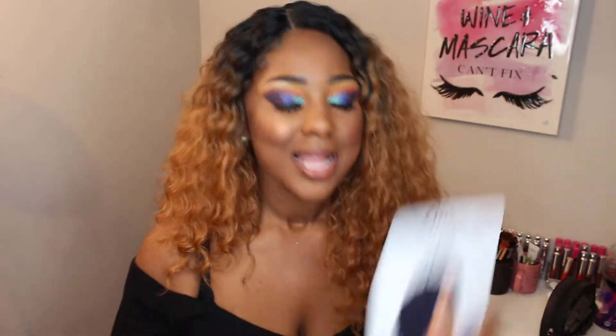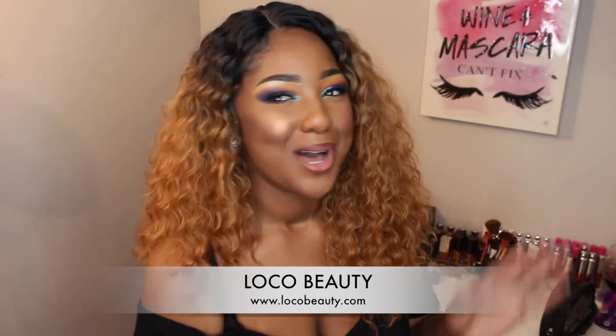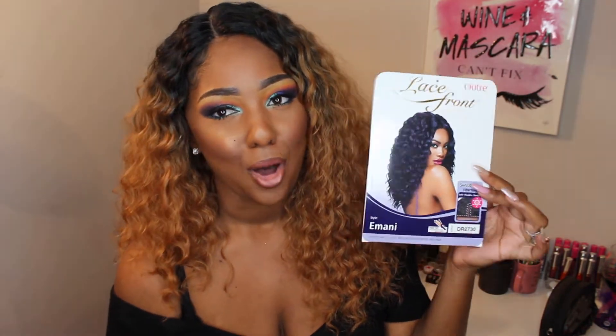Let's get into the wig review. This wig was sent to me by Local Beauty — thank you so much Local Beauty for sponsoring this video, I definitely appreciate it. I am loving this unit! Did y'all like my intro? My whole Beyoncé intro? Yeah, that was cute, that was real cute.